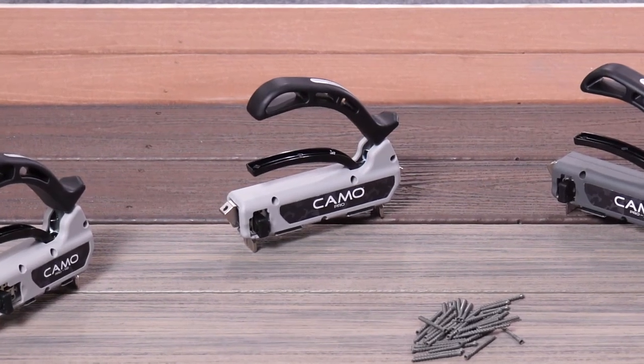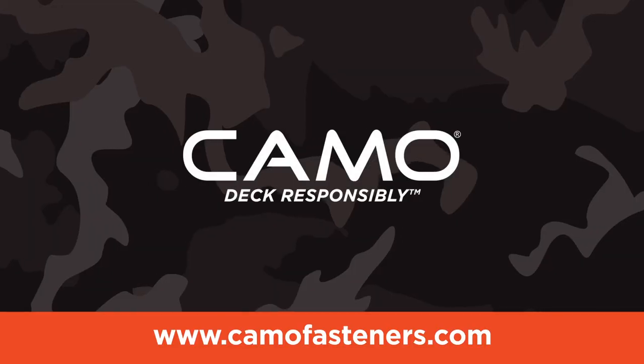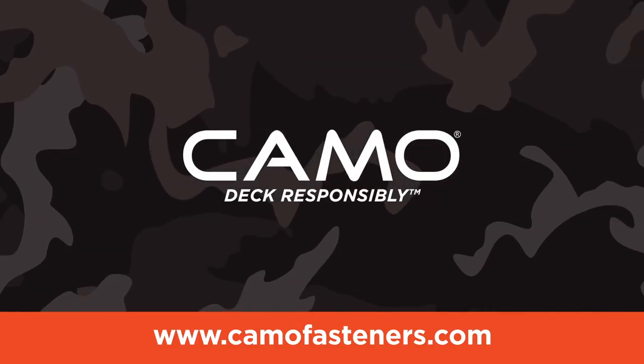Purchase the Pro Guide at your local dealer, home center, or Amazon. To learn more, go to camofasteners.com.